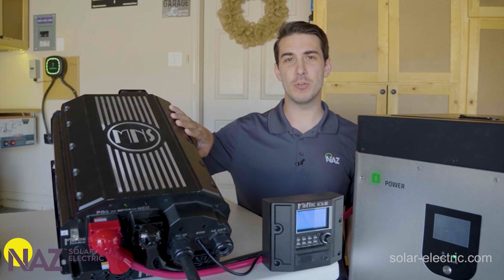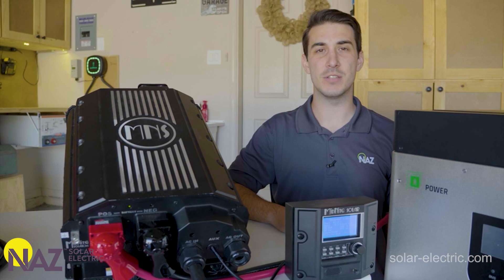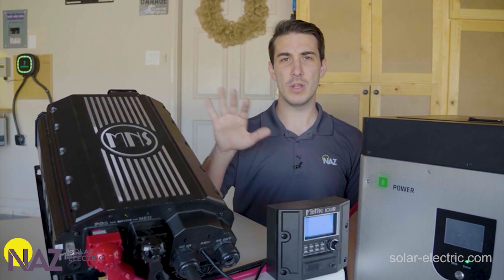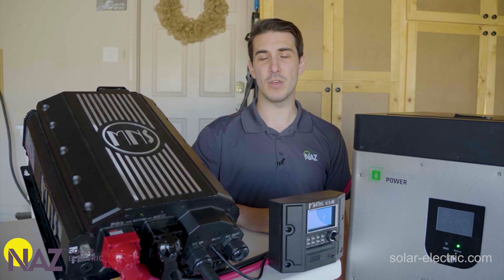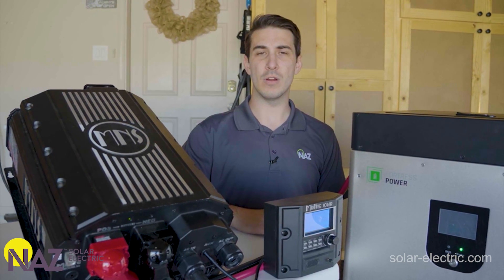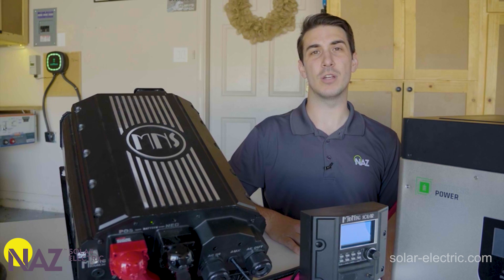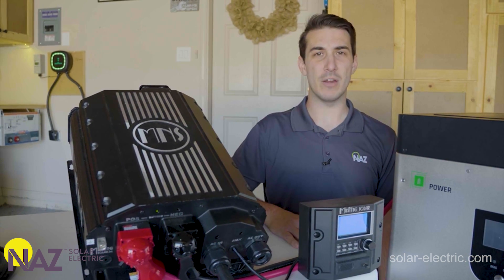This is an early release of the Rosie inverter that Midnight has been kind enough to provide for us to demo. Hopefully with future firmware updates we'll see some more grid-interactive functionality, similar to what you'd find with other multimodal inverters. We're also going to see the ability to stack multiple units together for increased power output, and Midnight Solar is working on closed-loop communications with several popular lithium battery manufacturers.